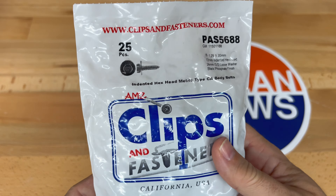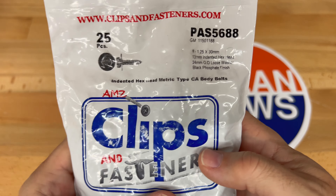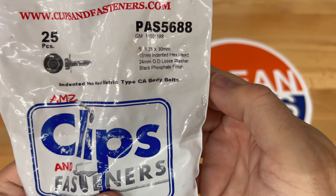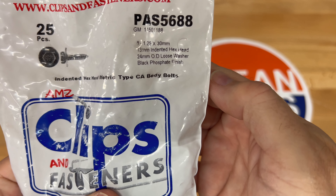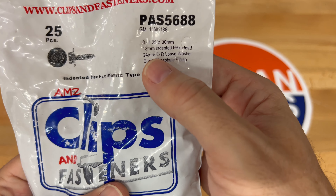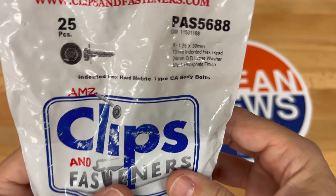Here is the package I purchased from Amazon. Unfortunately the smallest size I could get was 25 pieces, so I'll have some extras. Here are the specs: this is an M8 by 1.25 thread with 30 millimeter length. It has a 13 millimeter indented hex head and a 24 millimeter outside diameter loose washer, with a black phosphate finish. The finish doesn't really matter, but those other specs you definitely want to match when purchasing them.